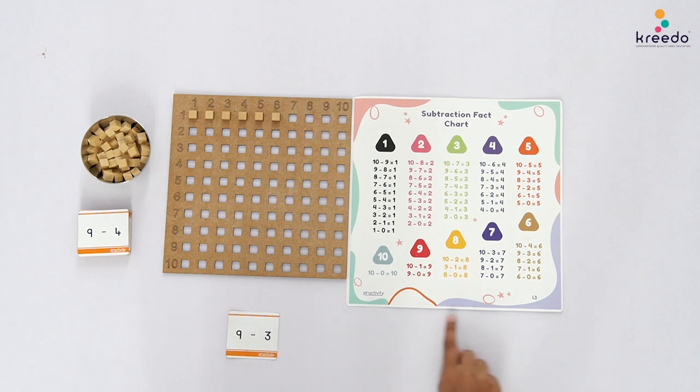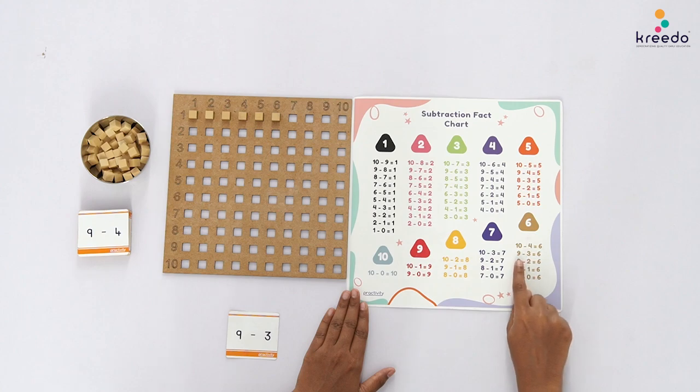Point to the subtraction card and the subtraction chart and tell the child: let us find the sum 9 minus 3 on the chart. Once found, match the subtraction card with the chart and say: 9 minus 3 is equal to 6.